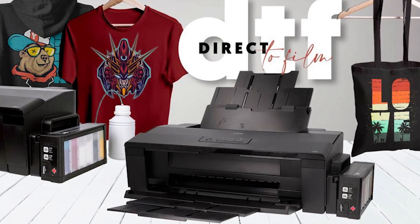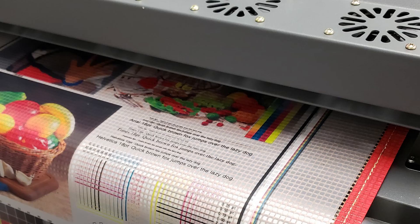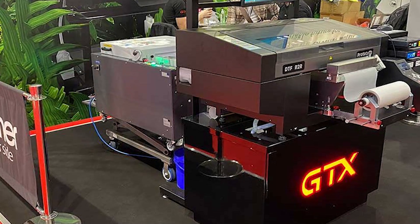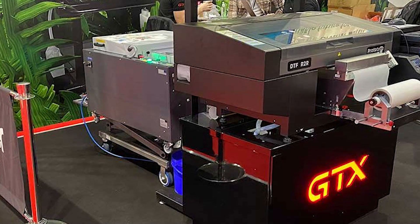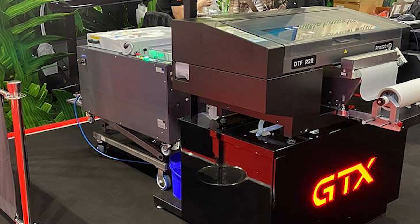Hey, 10 jaw-dropping facts community! Today's topic is 10 Best DTF Printers of the Future. DTF printers are a type of digital printing machine that allows for high-quality, full-color printing onto a variety of materials, including fabrics, plastics, and more. Let's begin.